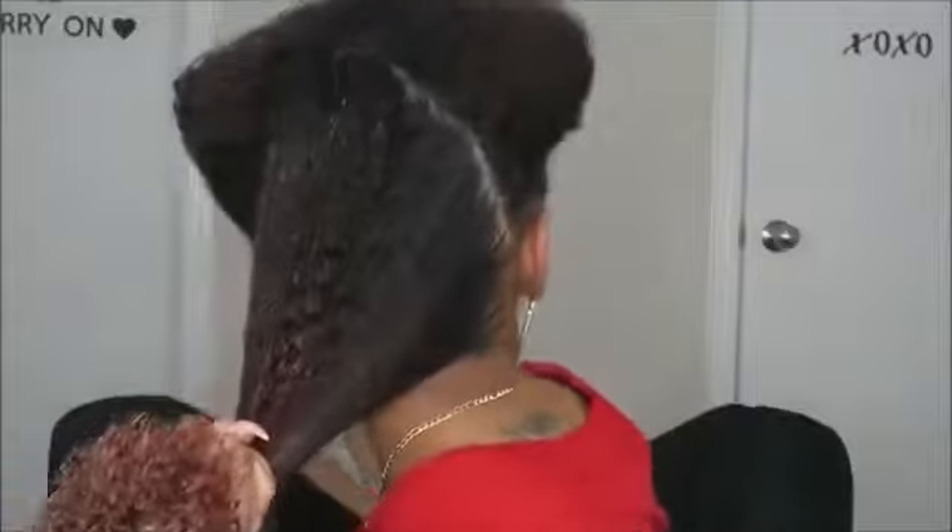My hair is freshly washed. I just have a leave-in conditioner in. For this product, I noticed that you do need your hair to be really moisturized. I want to section it because I want this to be super sleek, so I'm gonna pin up the front so I can work with the back first. I just have this section back here and I'm gonna try to smooth it down first.